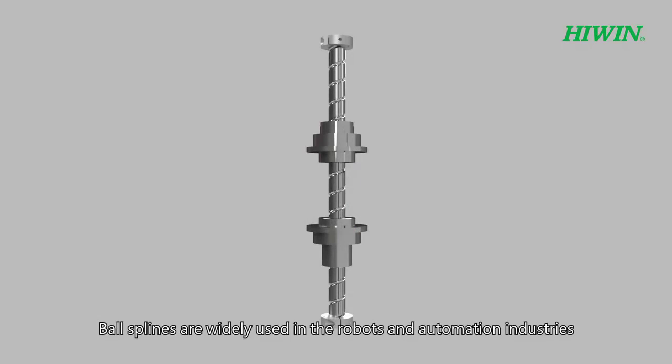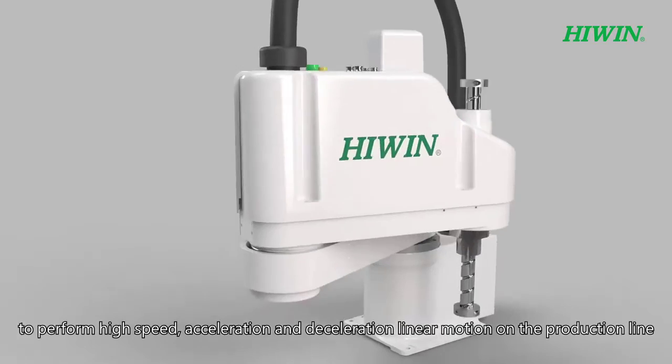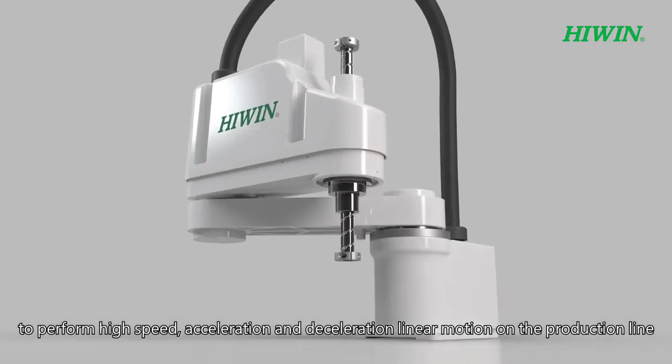Ball splines are widely used in the robots and automation industries to perform high speed, acceleration, and deceleration linear motion on the production line.